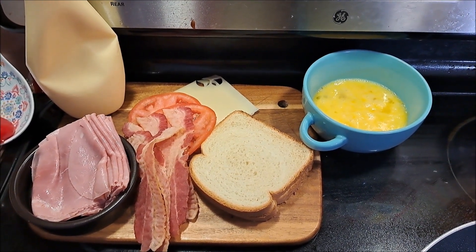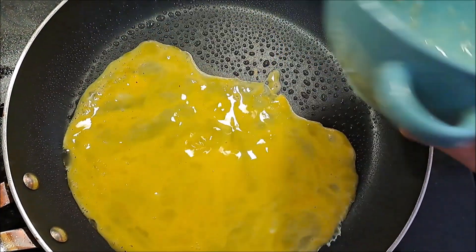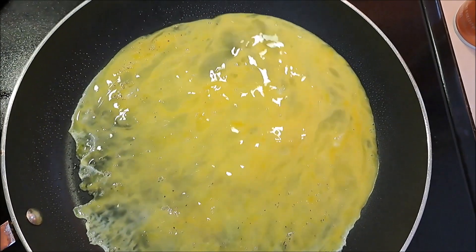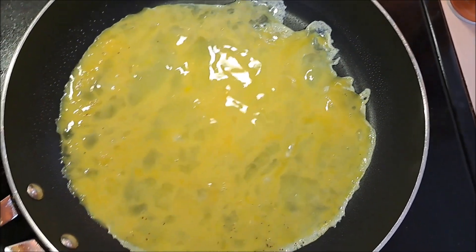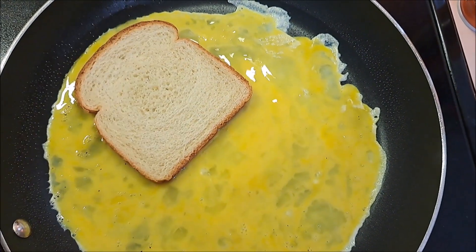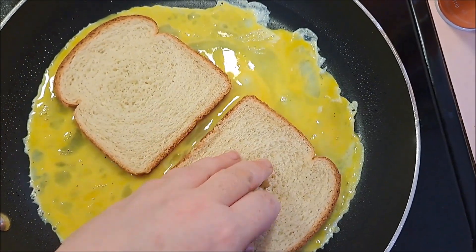This really shouldn't take that much to make, so let's get going. First off, you're going to want to pour your eggs into the bigger pan — make sure they cover the whole thing. Then you're going to be putting in two pieces of sandwich bread.